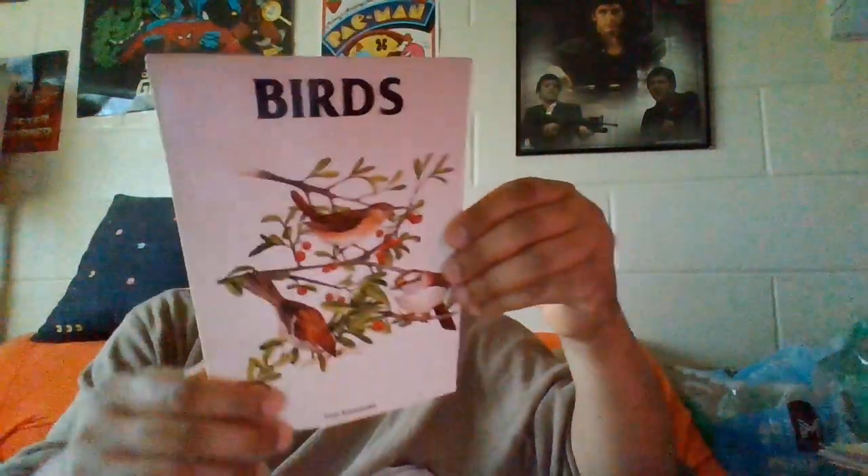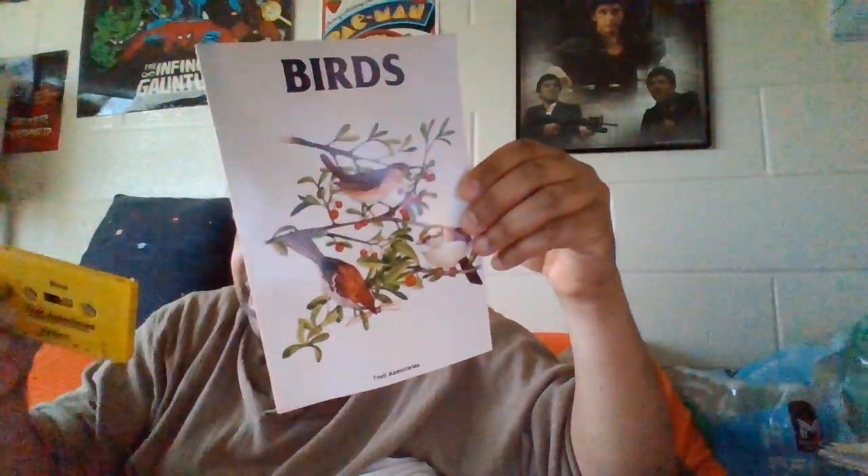Now let's try this one — Birds. The tape is from 1984, but the book is actually 1985. So the tape came out first. Let's show you a good picture — there we go.